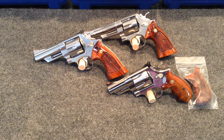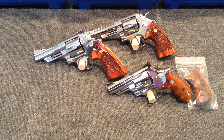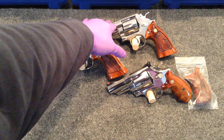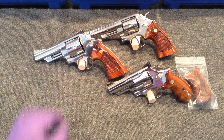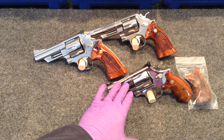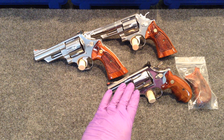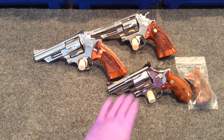What you're looking at are my model 629s. Two are older guns, both of which are 629-1s. This is my 4-inch 629 and this is my 6-inch 629 — both are dash-1 guns. This is my newest offering from Smith and Wesson: a 629-6 3-inch Talo Edition gun.